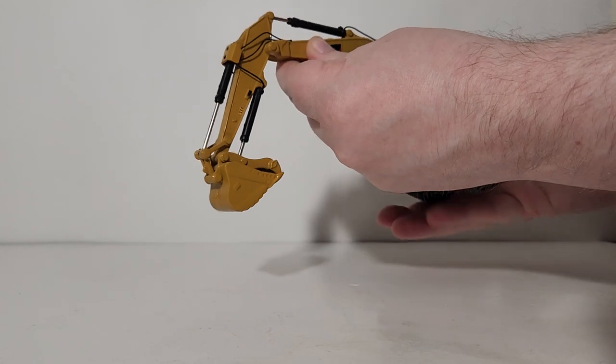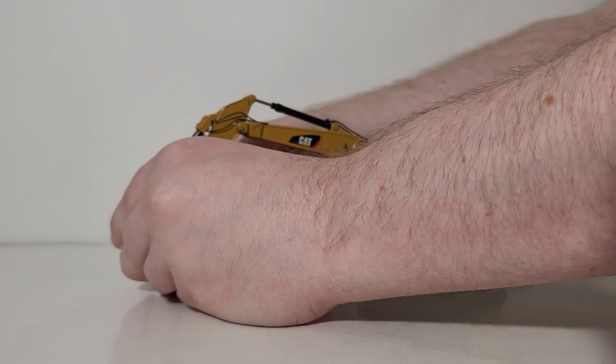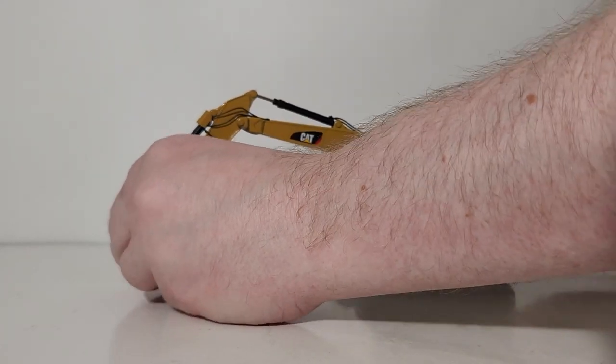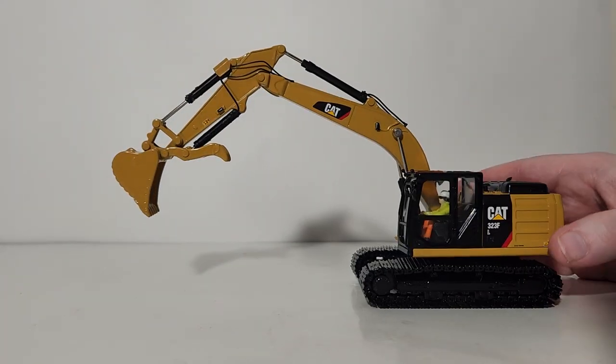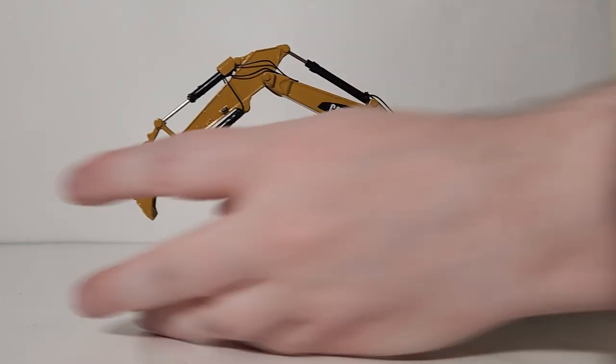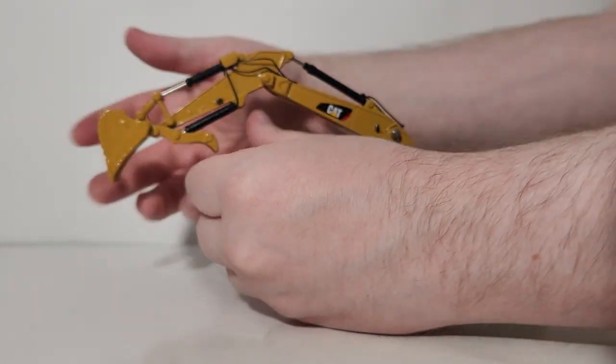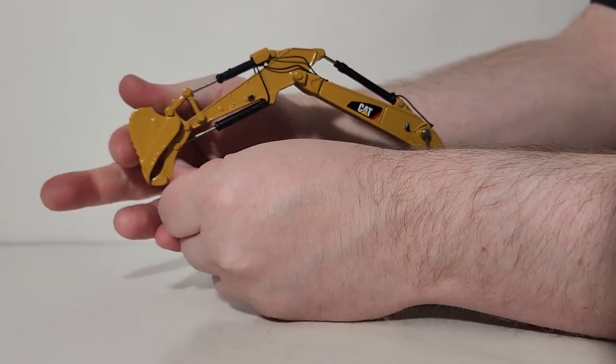Let's take a look at the last bit of functionality, which is of course the thumb. Here it is fully retracted — you can see it does close all the way up, which I'm very happy to see. There's your bucket, and as you saw before, you can fully close it as well.